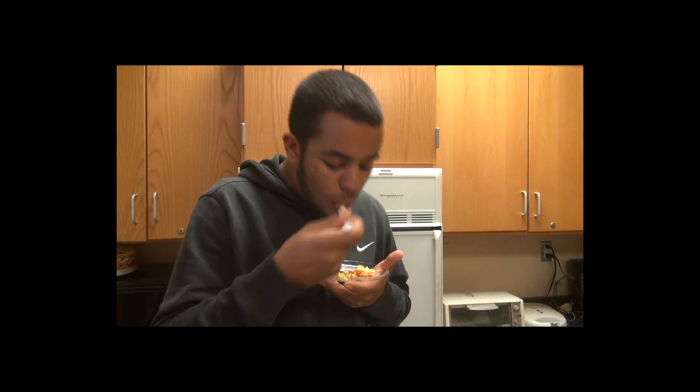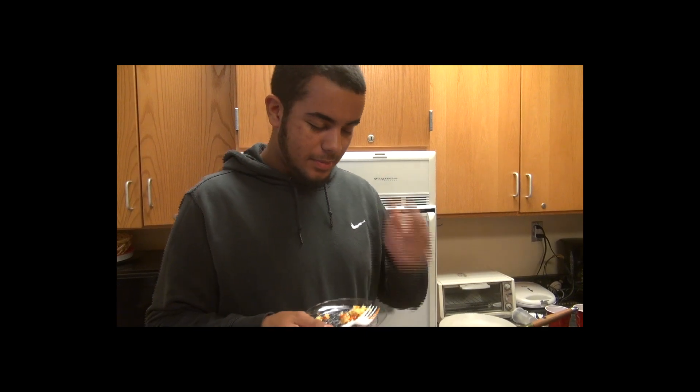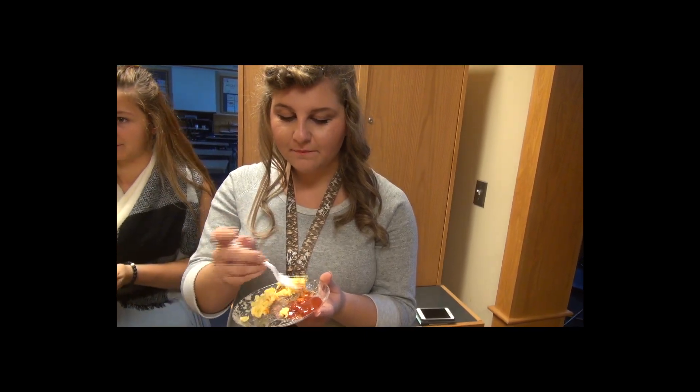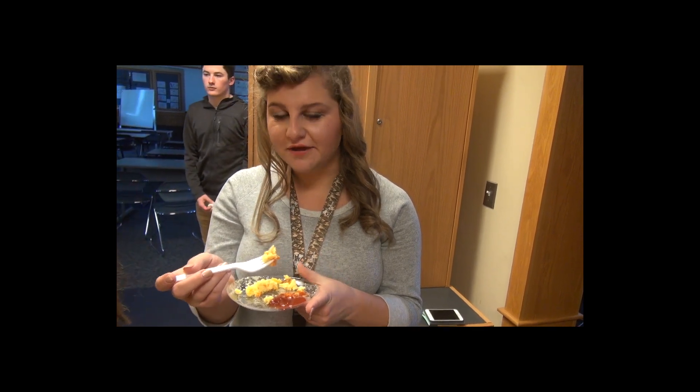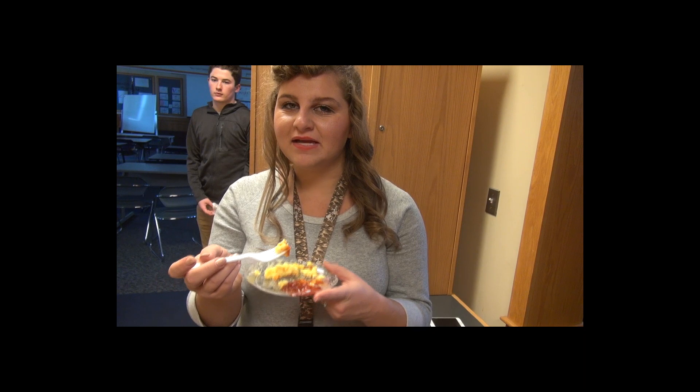These are their eggs. I told Lisa that you make really good eggs. They're pretty good — definitely not as cheesy, but they're a little more well done. Still really good though, and the ketchup definitely makes it a 9 out of 10.